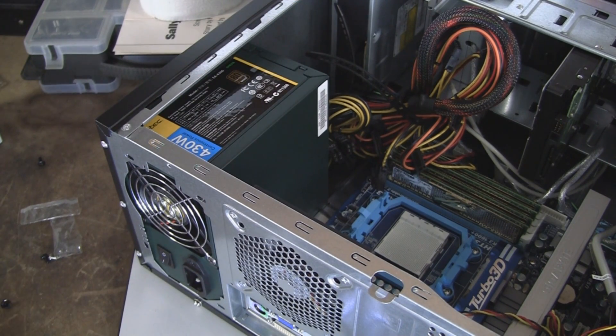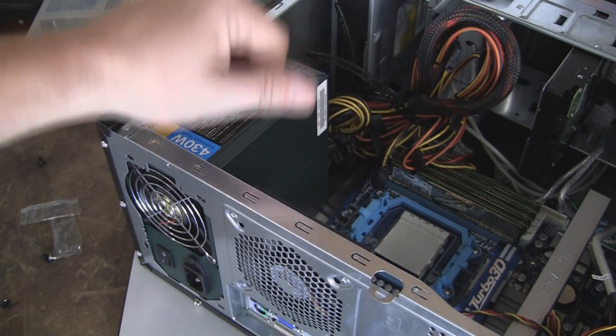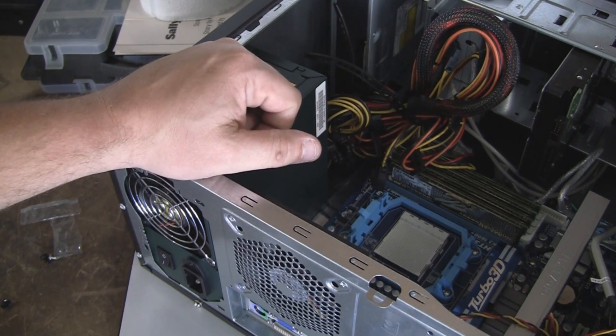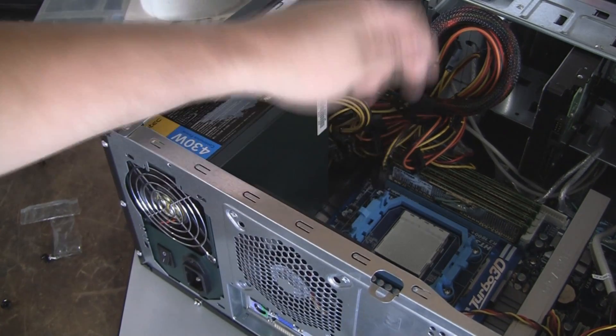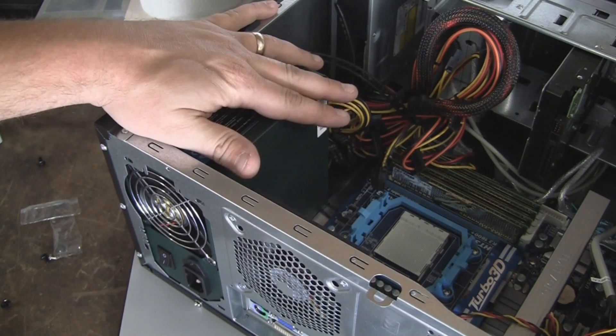That's it for installing the power supply. Now in the next video we'll probably put the processor in and then we'll go over connecting all these wires. Power supply: you disconnect it, plop the new one in, connect it, good to go.